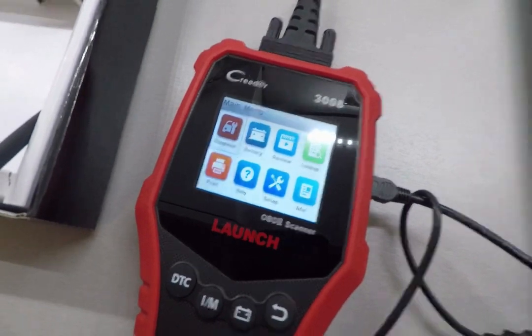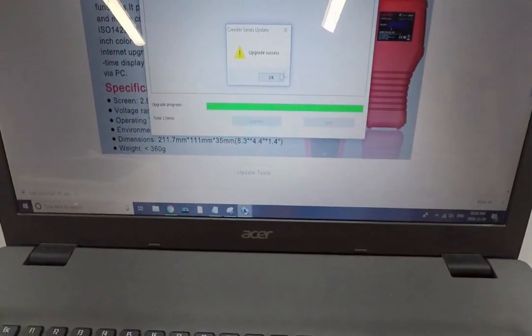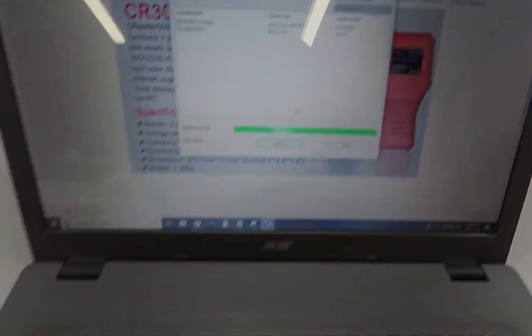The status bar just finished and looks like everything is good to go. We are now up to date.